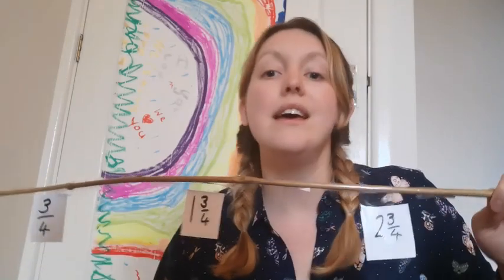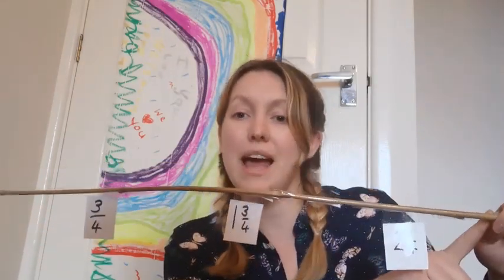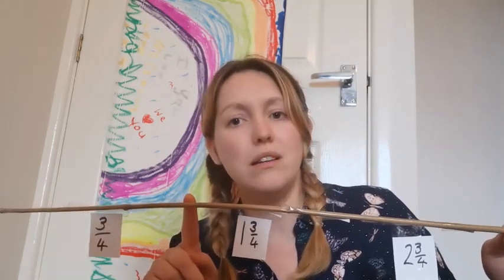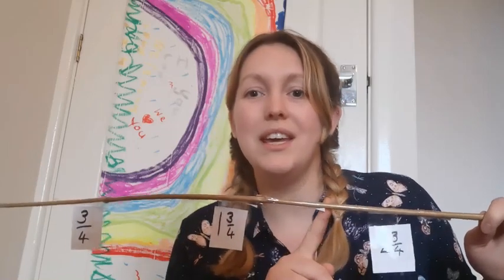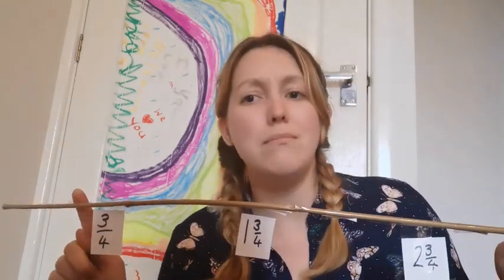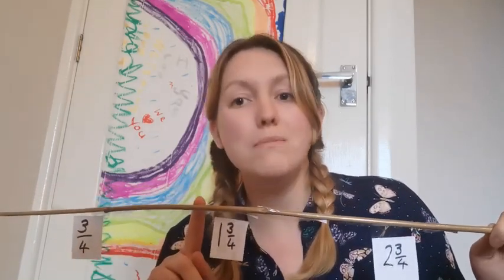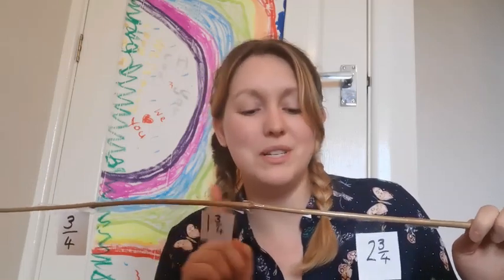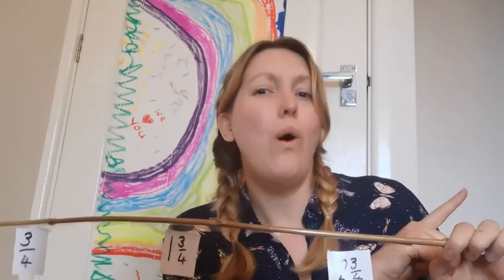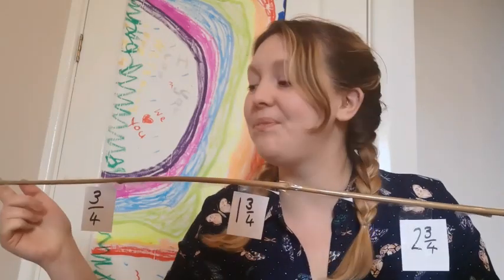Look at how quickly you're learning to count in quarters — that is absolutely fantastic. What goes at this end? Zero. And we're counting to? Three. What are we counting in? Quarters. What comes after one? One and one quarter. After two? Two and one quarter. What comes after three? Three and a quarter. What number comes after one quarter and before three quarters? Two quarters. After one and one quarter? One and two quarters. After two and one quarter? Two and two quarters. After three and one quarter? Three and two quarters.